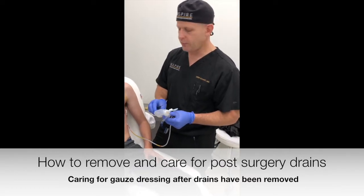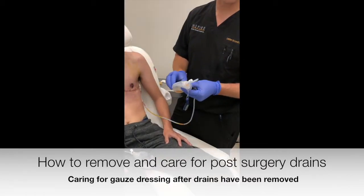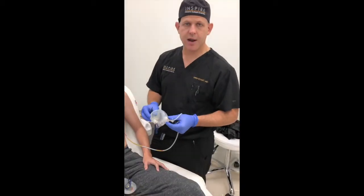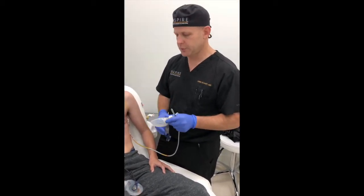It's less than 10 cc's for 24 hours, which is a good time to remove the drains. Generally we want well under 25 cc's per 24-hour period to remove the drains. Sometimes people are traveling from far away, so we like to make sure they know how to take them out at home so they don't have to make a special trip back.